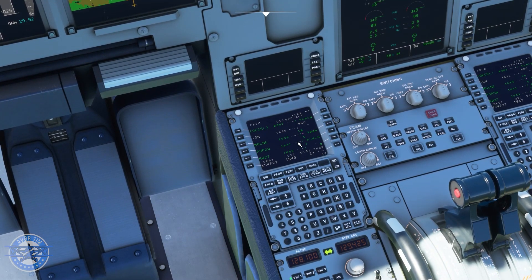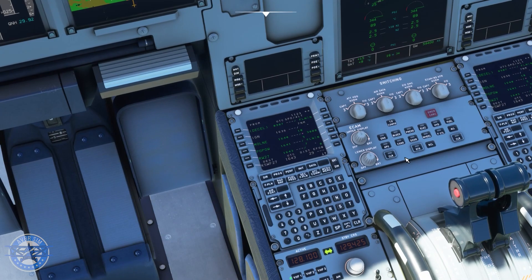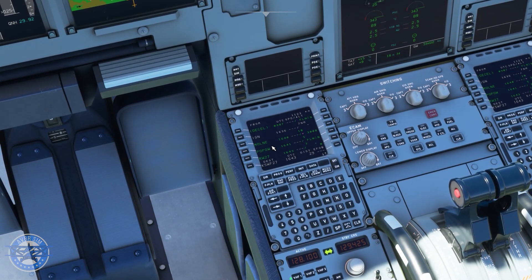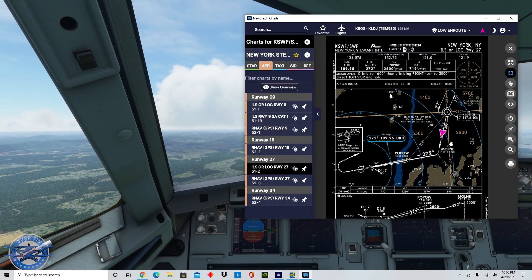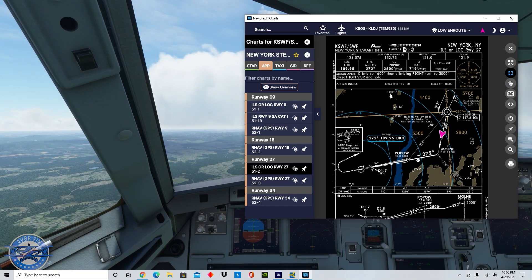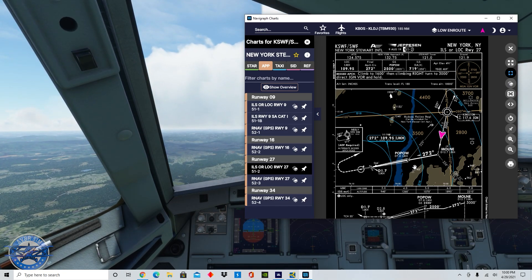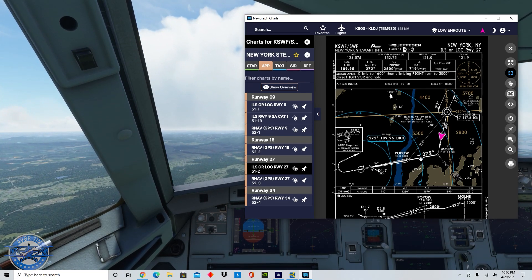We're still a ways away from our first fix on the ILS — MULN — and I will see you guys when we're ready to capture that glide slope. Here we are, we can finally see ourselves on the Navigraph chart making a right turn at MULN, and then we'll be on our way to pop out, at which point we should start descending.